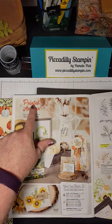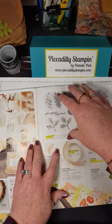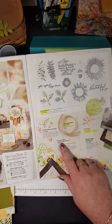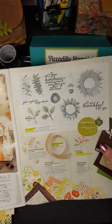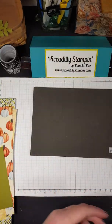I love this suite. Today I'm going to be using the Painted Harvest stamp set and the Painted Autumn Designer Series paper, and I'm going to use this great little Leaf Punch, just called Leaf Punch, to make a cute little table decoration.